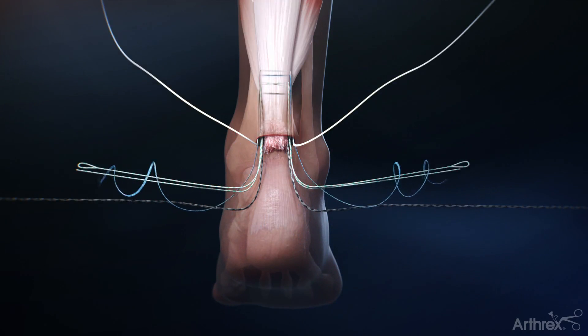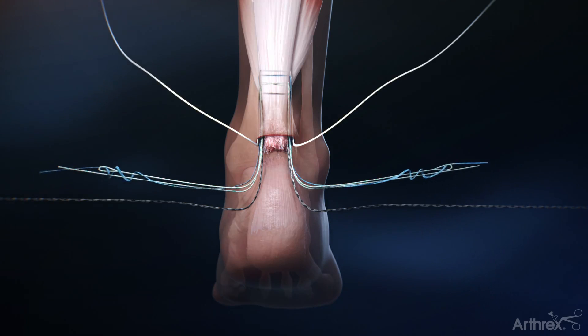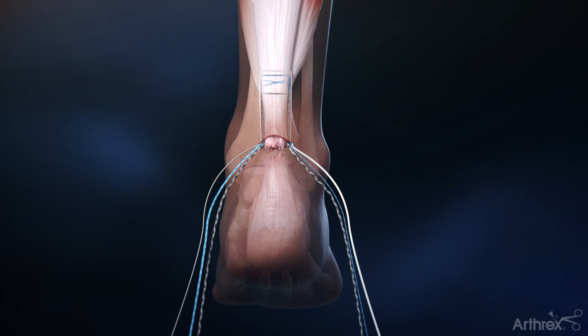On both sides, pass the blue suture tape under and around both green and white fiberlink sutures twice and back through the loop. Then advance each loop back through the tendon using the free end of the green and white fiberlink sutures. This creates the locking stitch.